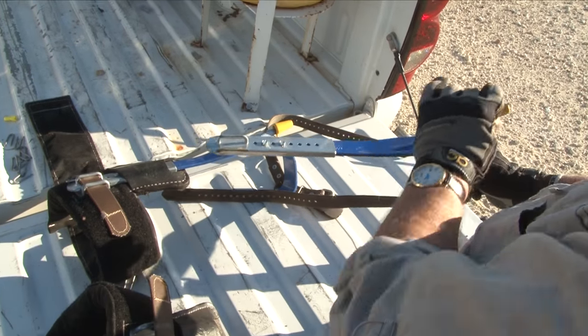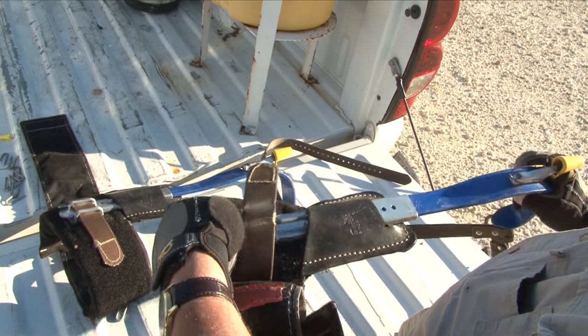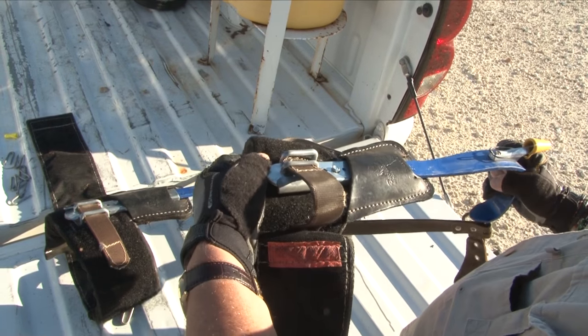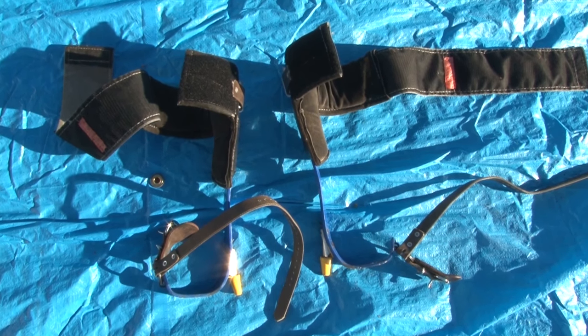Once the proper fit is determined, it's necessary to place pads and straps on the top portion of the climber. The pad is secured by passing a strap under one loop on the pad, then through a metal loop on the climber and through the remaining loops on the pad. The climbers and pads should look like this when finished.